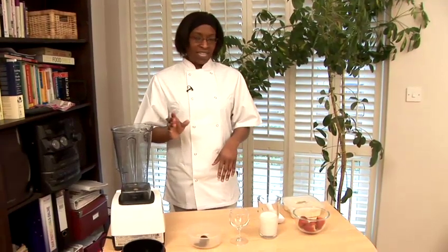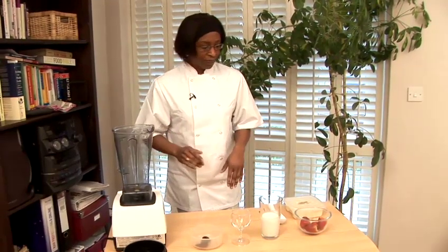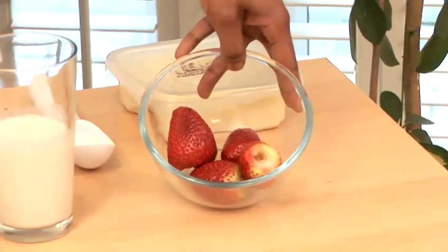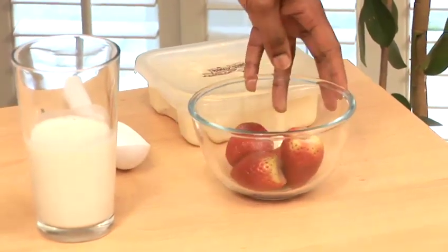There are four basic ingredients that you need. First of all, you need your strawberries. I've got four large ones here, which should be enough for one person.